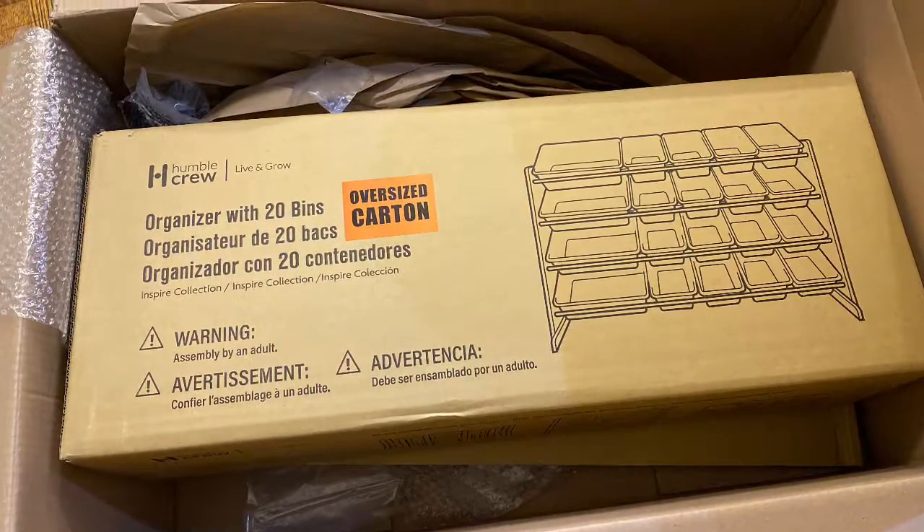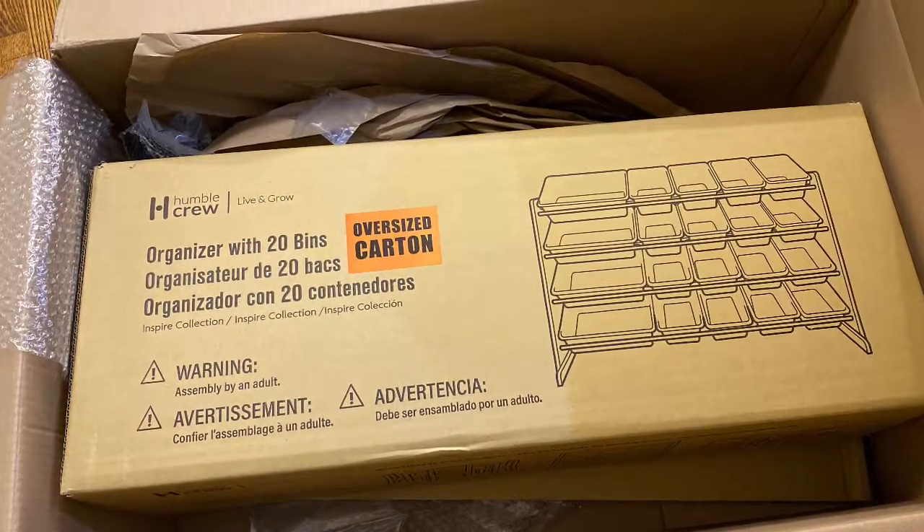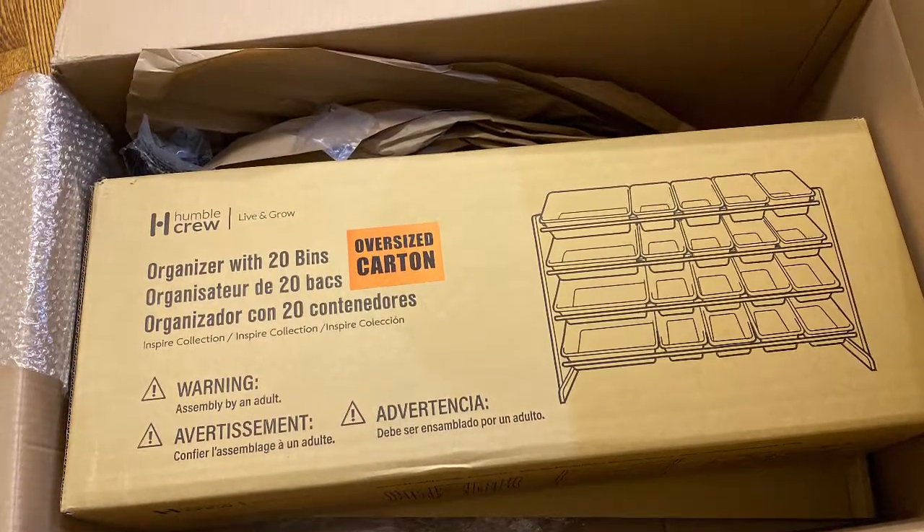It came nicely packaged in a really large box, as you can see here, from Humble Crew — everything you need included. And this is an image of the finished product when it's all assembled.